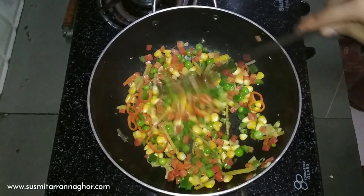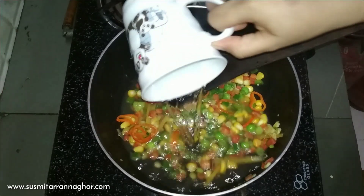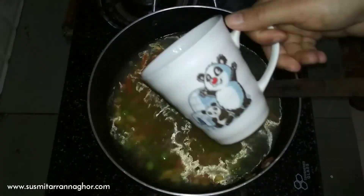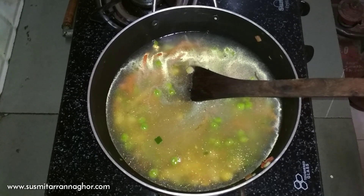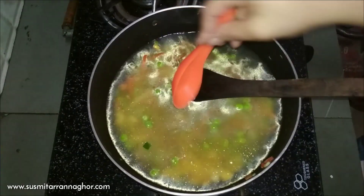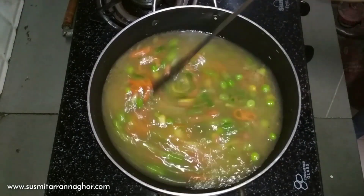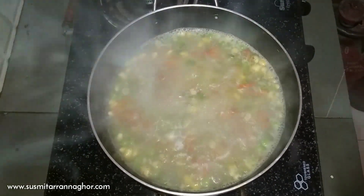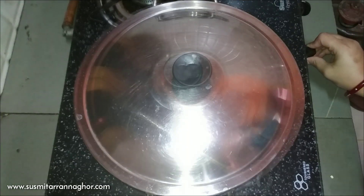I have fried this for about 2 minutes. You should not fry the vegetables too much — just a little. Now I will add salt and pepper powder, and let it cook.